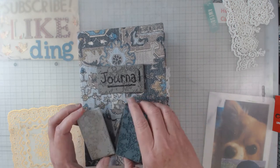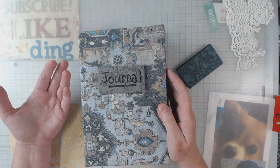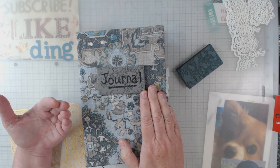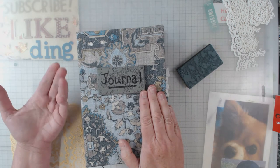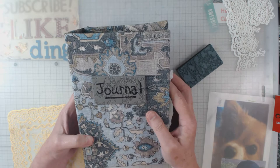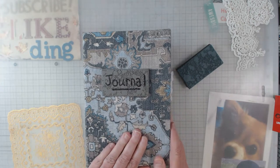I only had one piece that color, so I needed to make it work. I thought, you're going to handwrite in your journals anyway — you're going to doodle, draw, whatever. So why not just start with the cover? That is my handwriting for the word 'journal.' I used a Sharpie marker, thinking I could get down into the crevices. I think I did pretty good overall; there might be a couple places I need to touch up still.